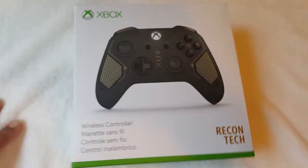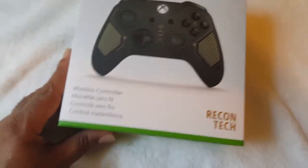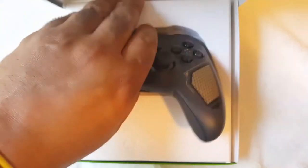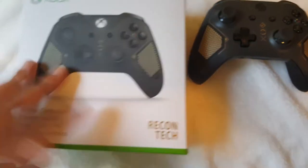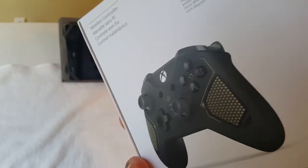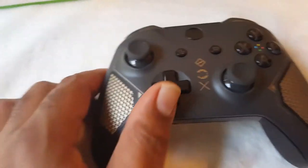We're going to open this bad boy up and see what the fuss is about. I already slipped the back open so this should be ready. Good look at the box — shout out to Microsoft on that. This is the Recon — wow, amazing.